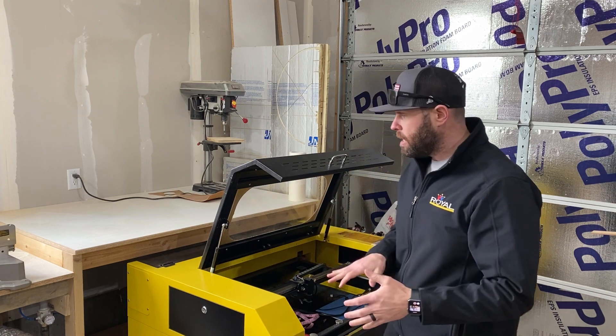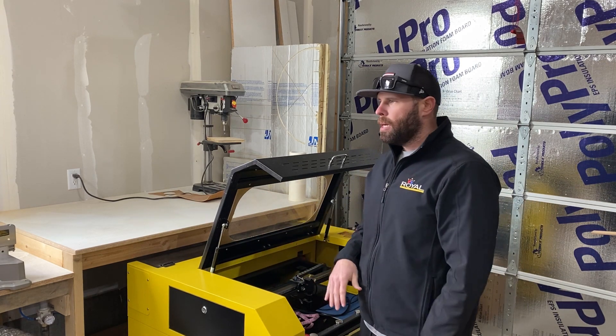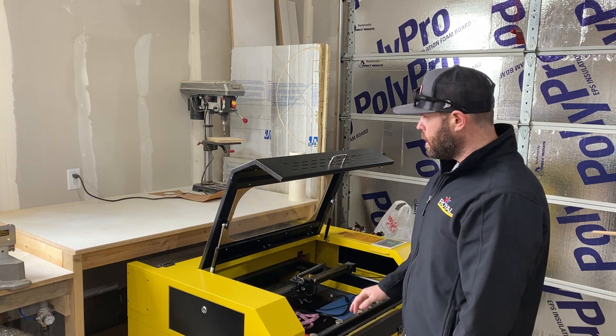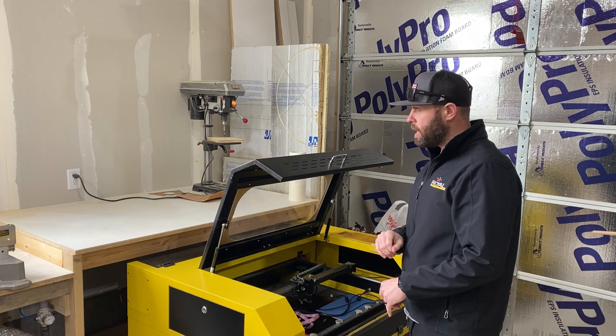I like to keep my laser stowed away just to kind of save on space. I like to have my big workbench tops so that way I can assemble things and do assembly things elsewhere and have a nice big clean space.